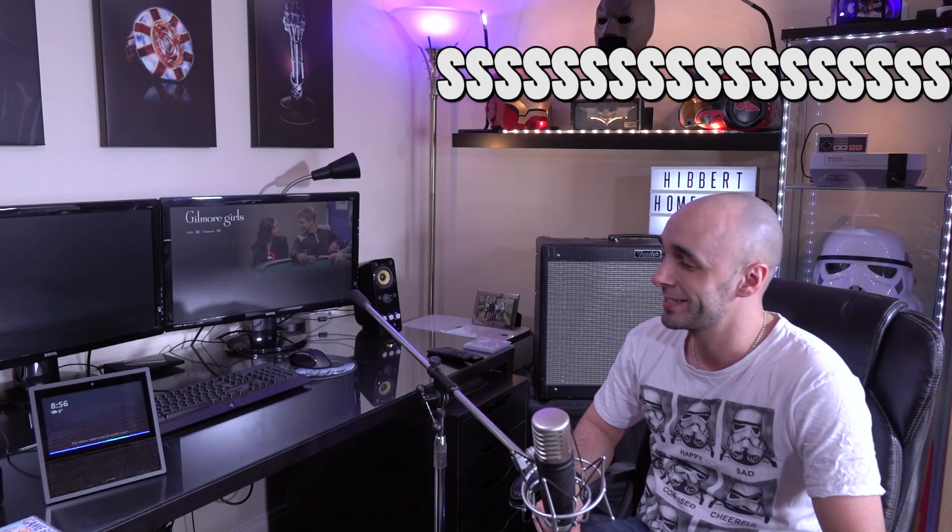The second one is this. Alexa, go down. Okay. It went down. Alexa, go up. Okay. Alexa, select. Okay. Flipping Gilmore Girls. Alexa, go back. Okay. It goes back. I can fully navigate my Nvidia Shield using my voice via she-that-shall-not-be-named. How good is that?